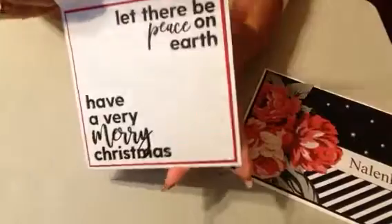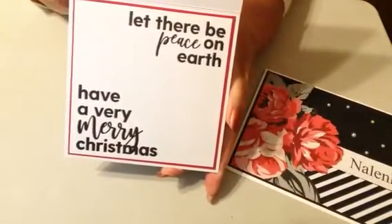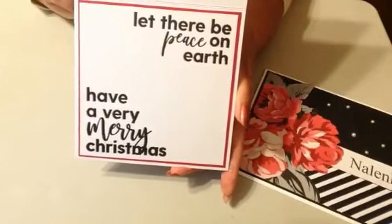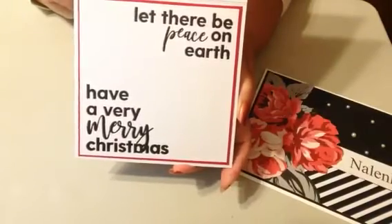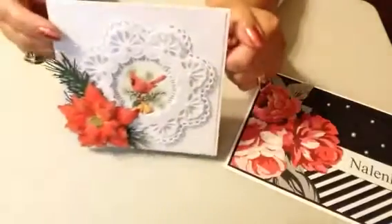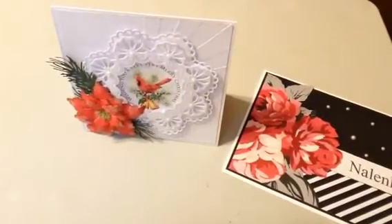And now let me show you the stamp. This is the stamp we used with the large words that fit in the corners. I think that's such a unique way of stamping your cards and I really like that. Thank you so much for watching. If you're not a subscriber, please consider doing so. If you are, I appreciate you more than you know. Thanks for watching. Be blessed!